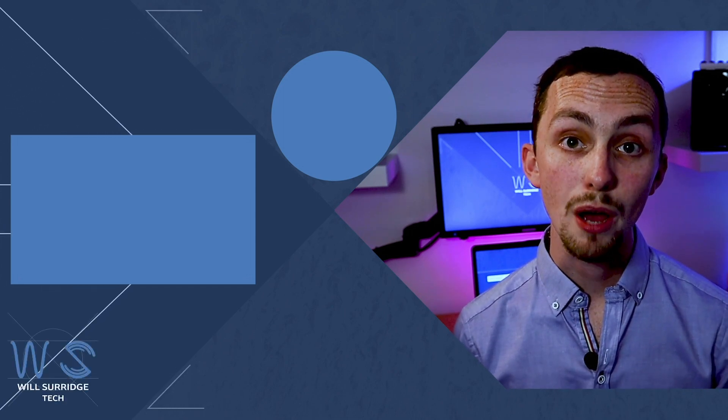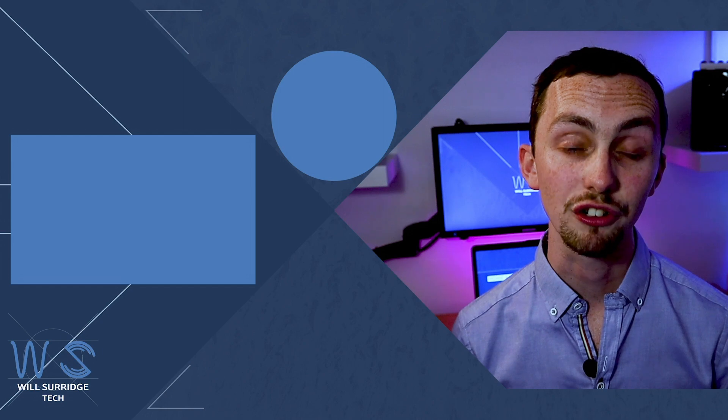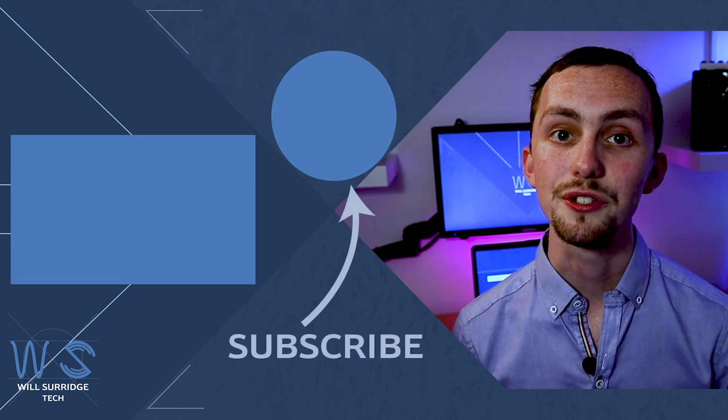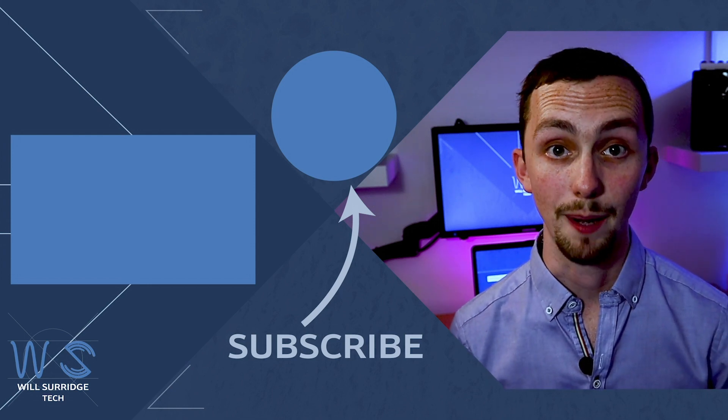If you like the sound of making the most out of your smart kit, or fancy your hand at a bit of programming and electronics, then this is the place for you. Make sure you hit subscribe below so you don't miss out on future videos about home automation, smart tech and projects.